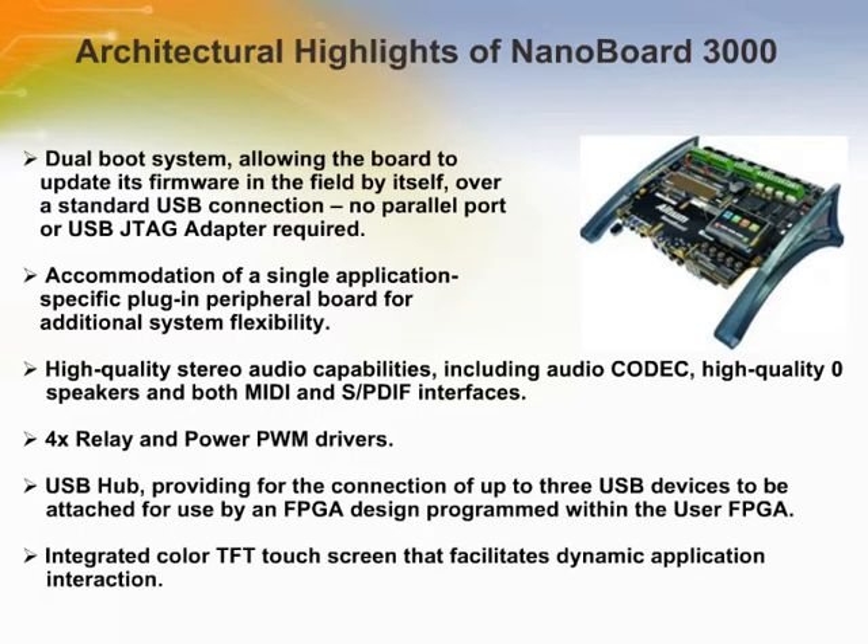Using NanoBoard 3000, designers can construct, test, and implement FPGA-based embedded systems. IP libraries and intuitive graphical editors enable users to add processors, memory controllers, peripheral blocks, and software stacks.